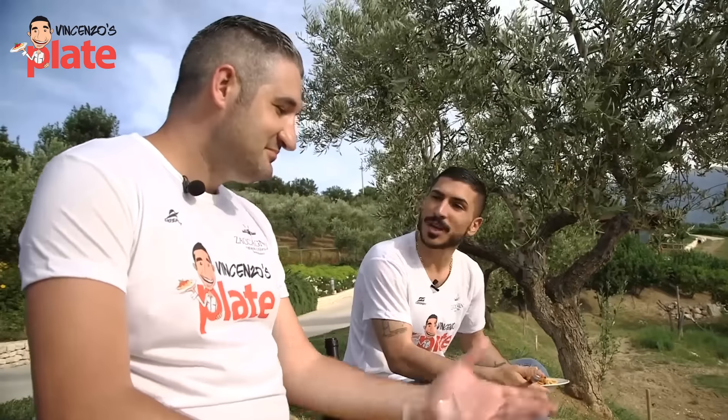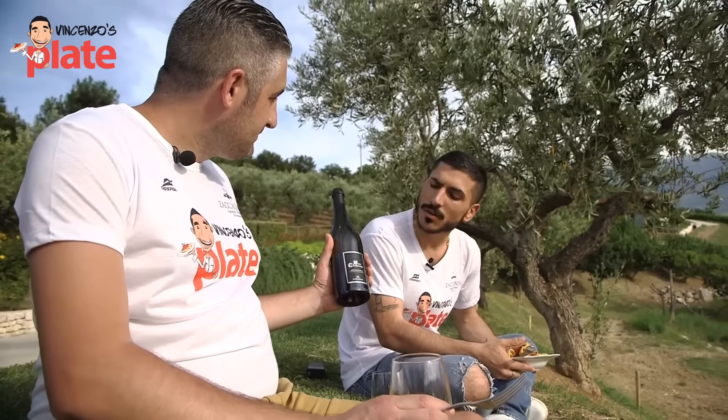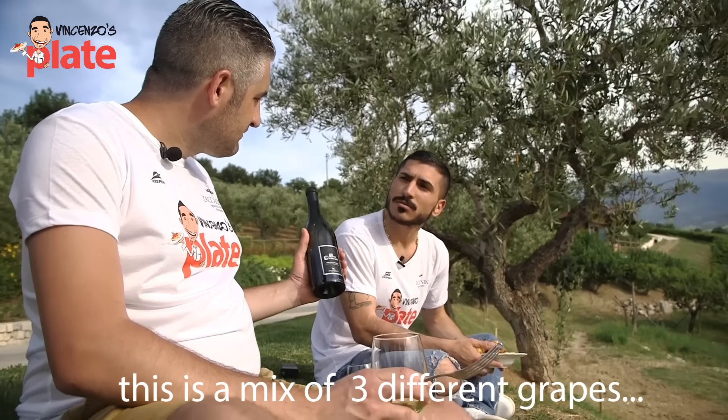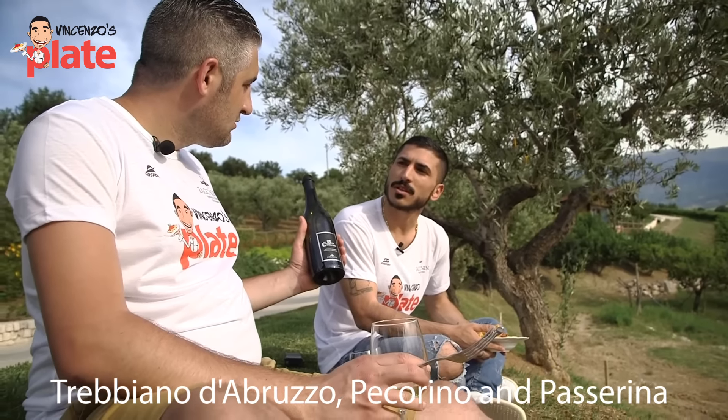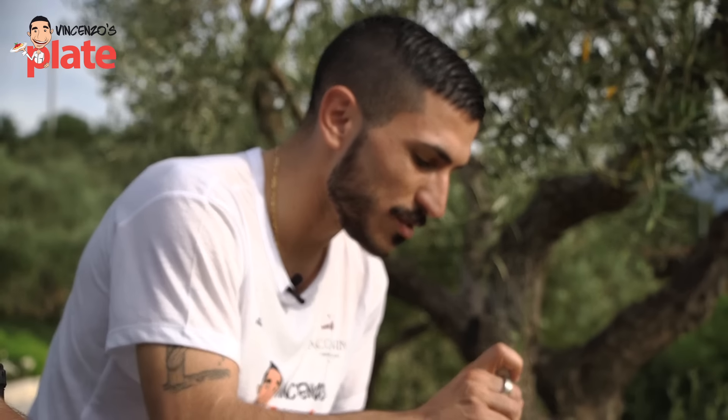Ah, Gianluca, this is wonderful. Today we are having San Clemente — San Clemente Abruzzo Bianco. This is a blend of the best vitigni in Bacca Bianca: Trebiano Abruzzo, Pecorino and Palsini. Approved by Gianluca Zaccagnini.